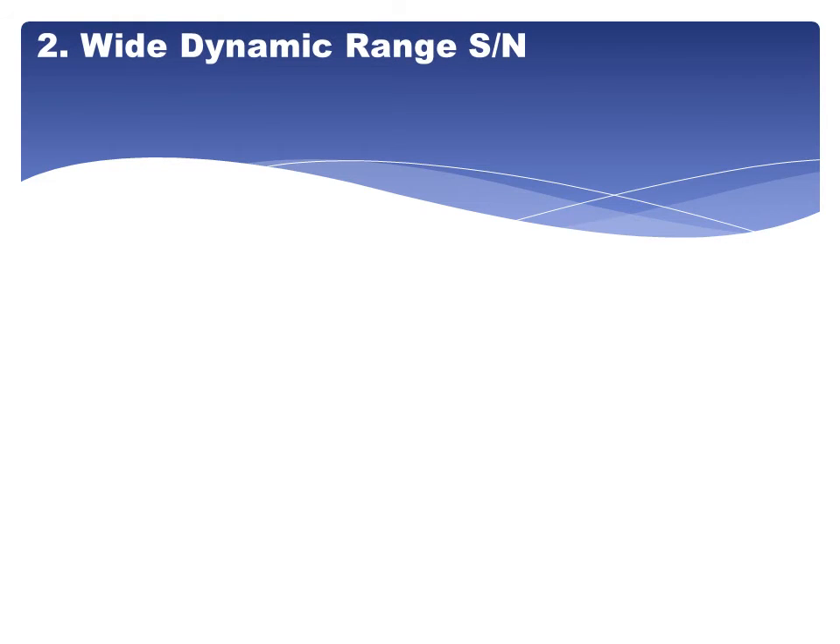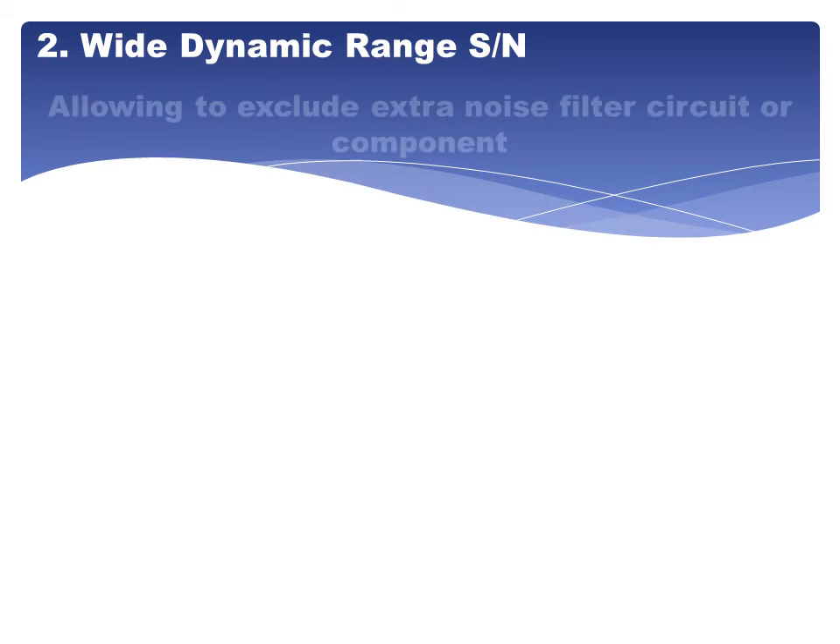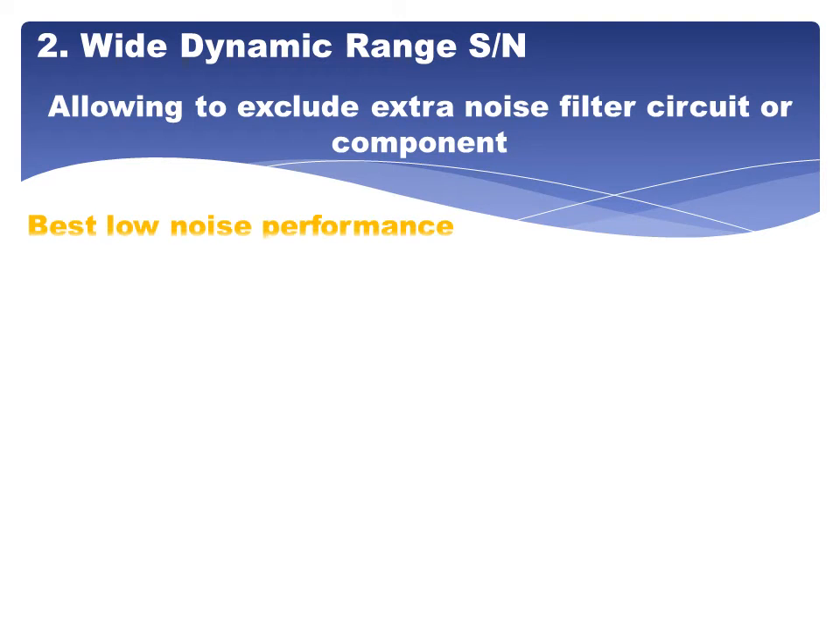2. Wide dynamic range, signal and noise — allowing exclusion of extra noise filter circuits or components. Best low noise performance.